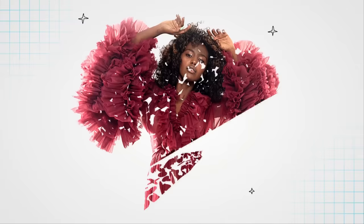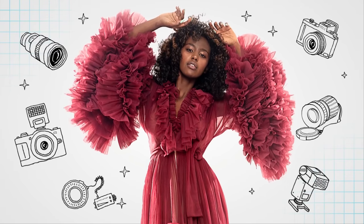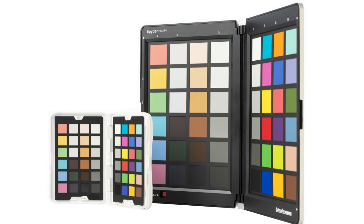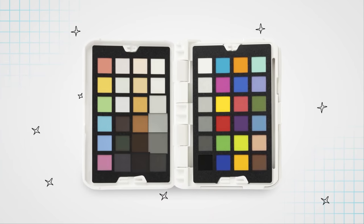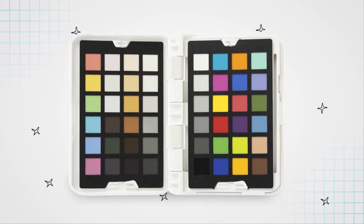This video is sponsored by Datacolor and their brand new SpyderCheckr Photo. The SpyderCheckr Photo guarantees that you get the most accurate colors in your photographs no matter which camera, lens, or digital sensor you use. This state-of-the-art target card references over 62 color targets and four interchangeable cards, including 24 standard colors, six skin tones, and a grayscale consisting of 24 tonal steps.